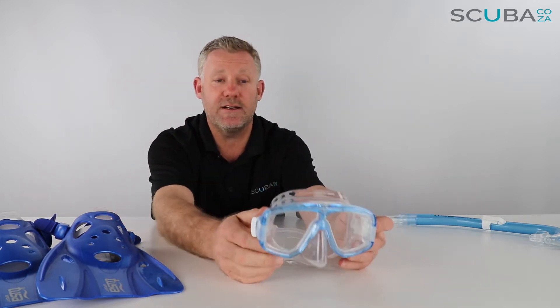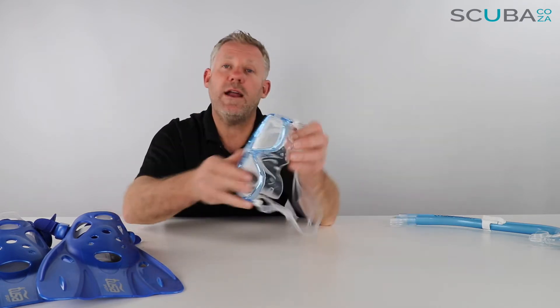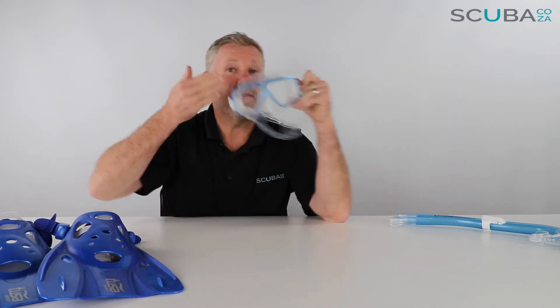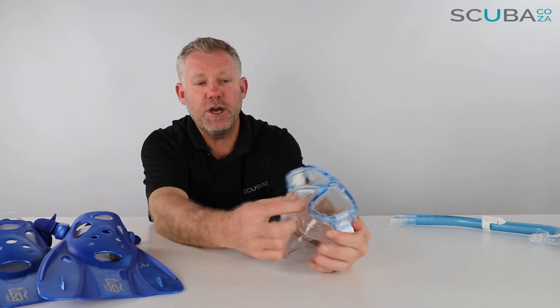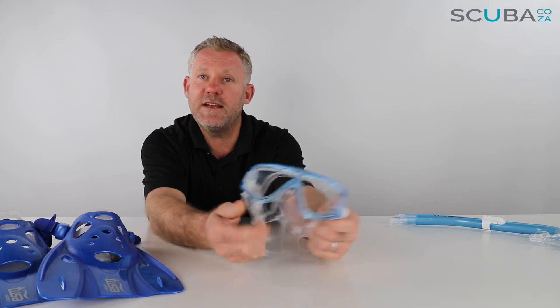When you put it on you can hardly see that divider at all. It's quite comfy on your face and down around the cheek area, giving a lot of peripheral vision. The nose pocket is quite soft and easy to pinch.